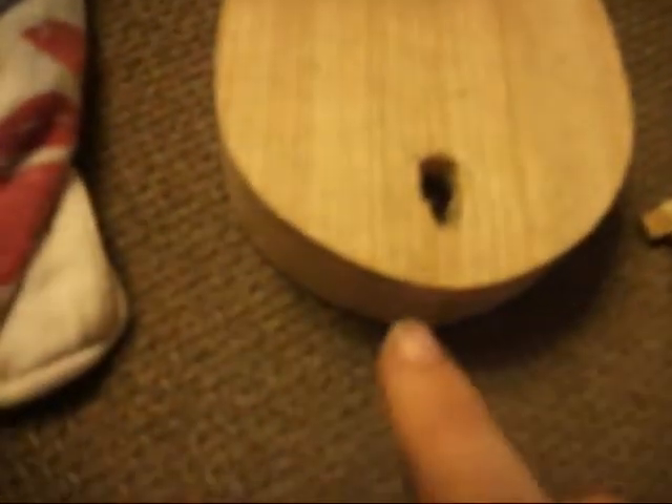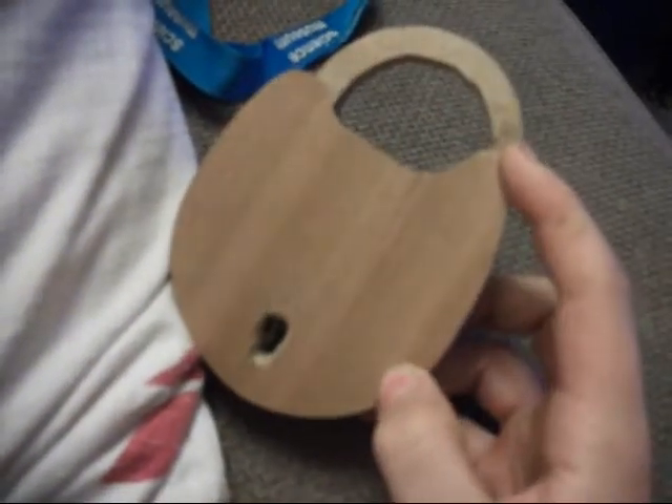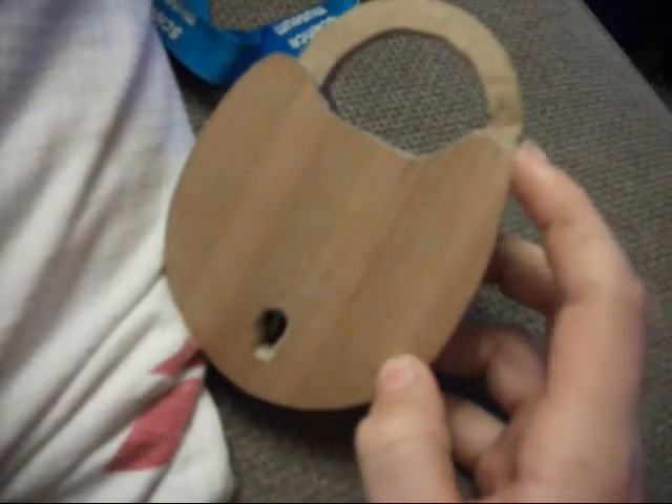I actually made all this myself, but obviously I used a scroll saw and a belt sander to shape it a bit more, to get it more even. It looks pretty similar on both sides. That is my wooden lock.